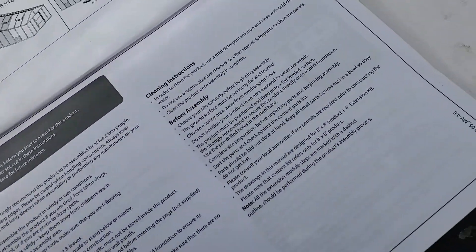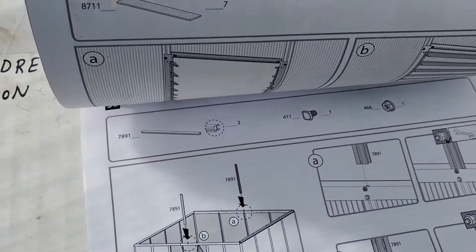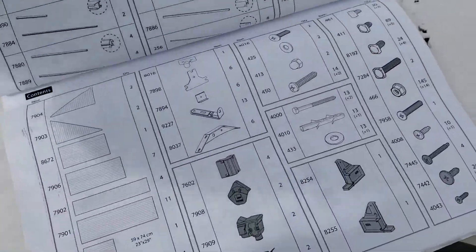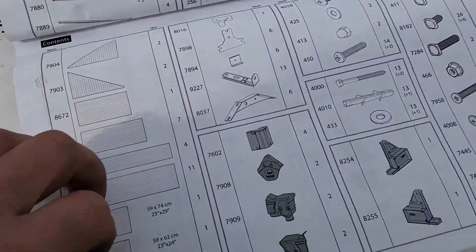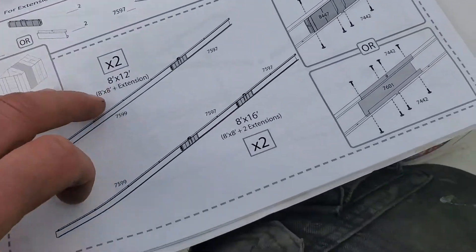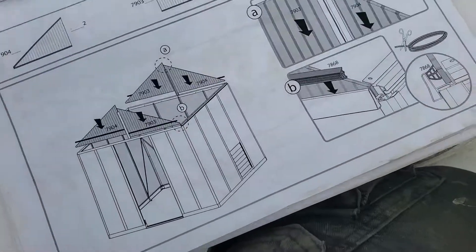And after, I don't know, 62 pages of different parts, this is what you end up with. And directions and whatever else, and put it all together.